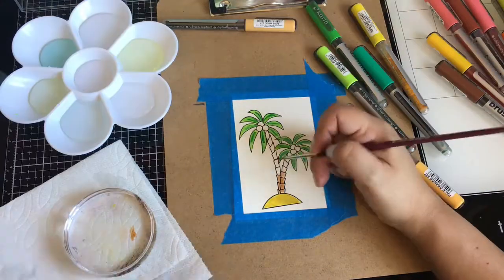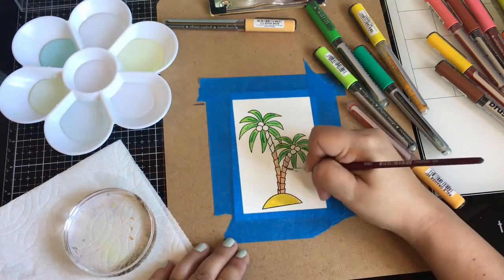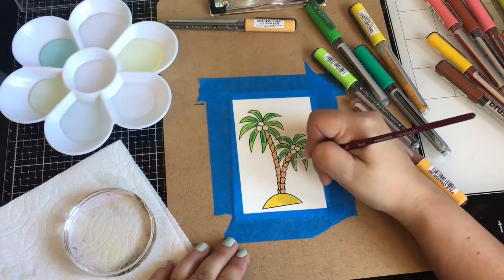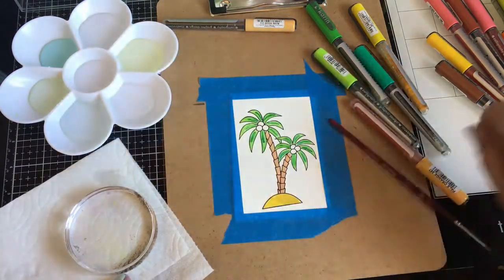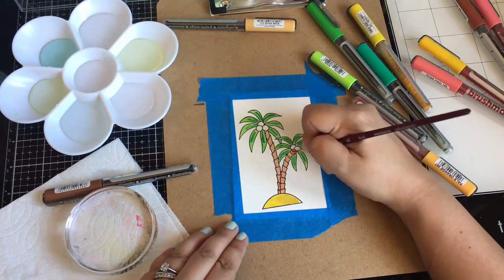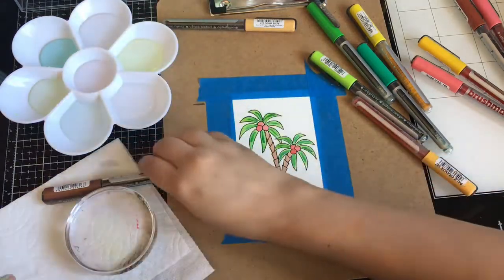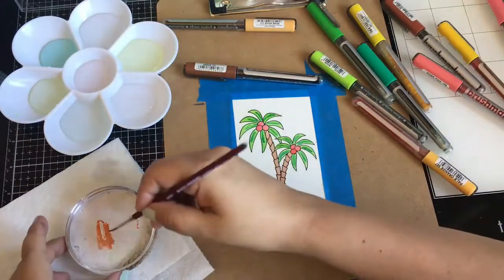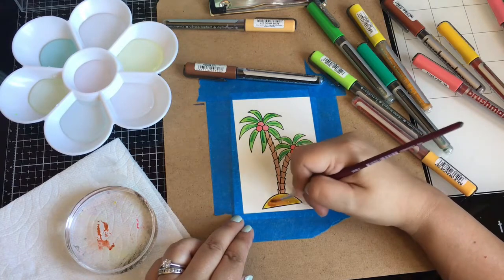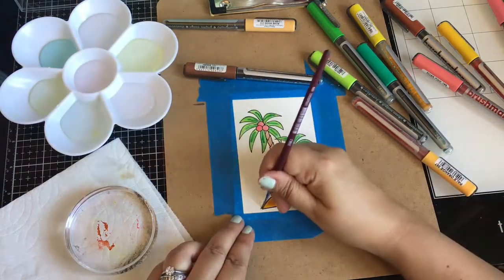I added a darker green for my shadow, just playing around and adding different colors. I love the sweet cuts for the palm trees — when I laid it down I thought, how is this gonna cut this out? But it cuts all the in-between pieces, which is amazing. I know coconuts are probably brown, but I was trying to have fun with this pink color. I did give some brown shadow and added a little bit more brown. Very easy and fun.